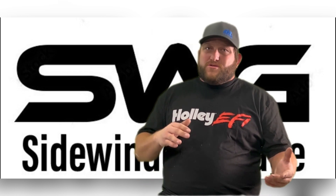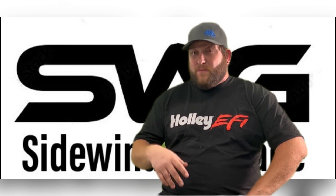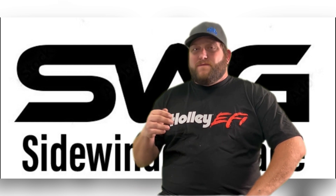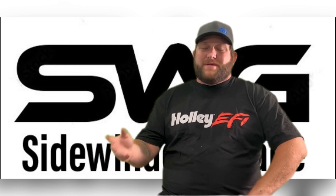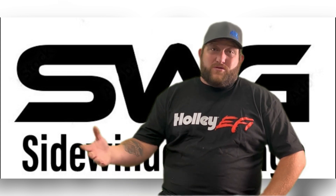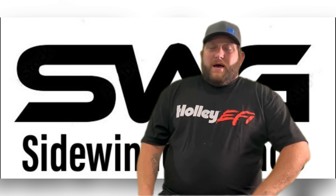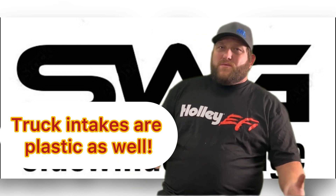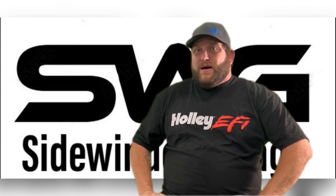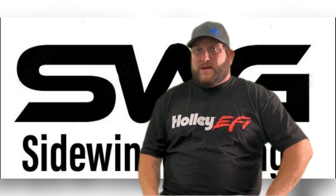The plenum volume of the truck intake is generally larger compared to the performance intakes. The larger plenum contributes to improved low-end torque, which is important for trucks carrying heavy loads — trucks are about twice the weight. All of your LS1 and LS6 intakes will be plastic, and the nice thing about that is it does keep heat soak down and keeps your intake air temperatures down.